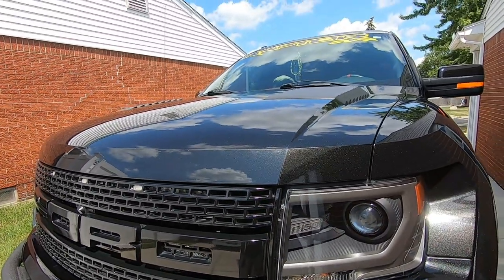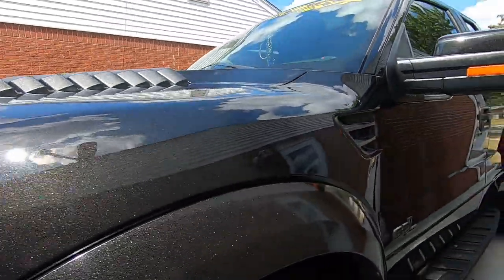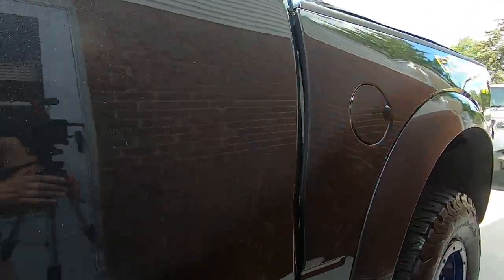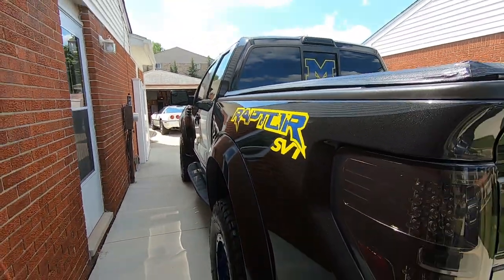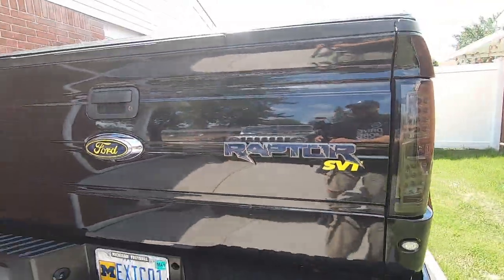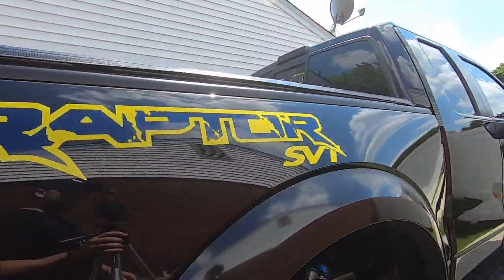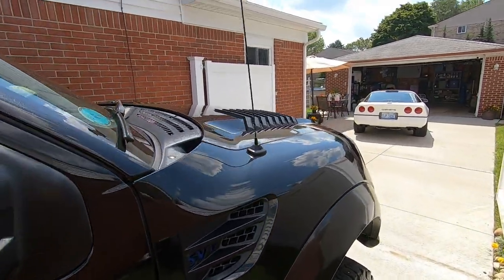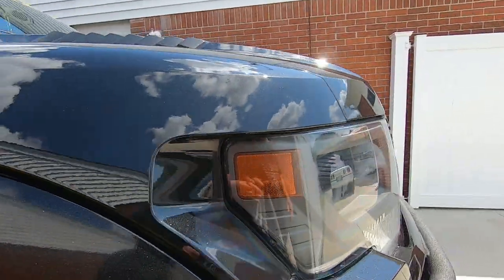Okay, we're all done with the detail on the truck with the Ethos ceramic wax. Let's take a look — got some sun today, it's not raining. Check out the metallic — came out pretty good. Black is just a pain but you try to get it the best you can. It did come out pretty good. Got a nice breeze, the sun is hitting it — check it out fellas.